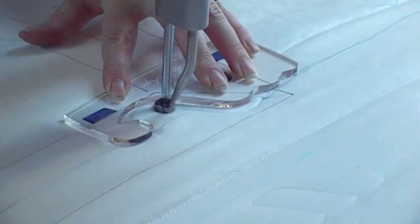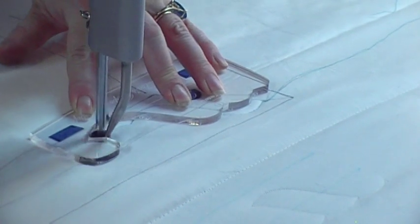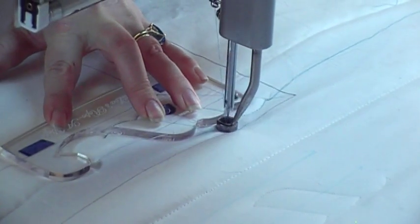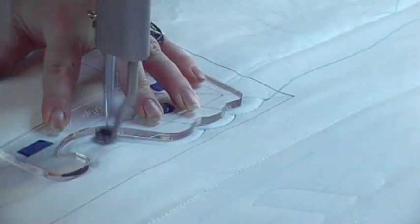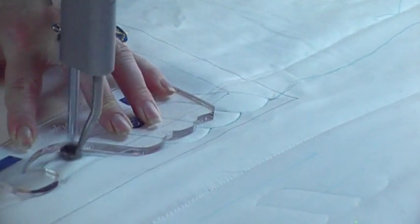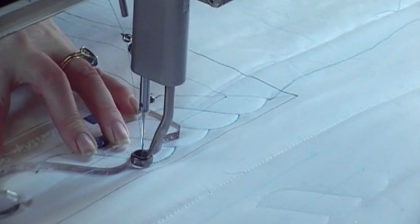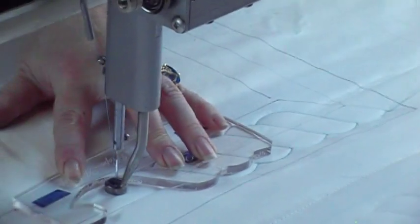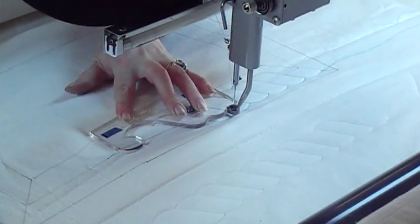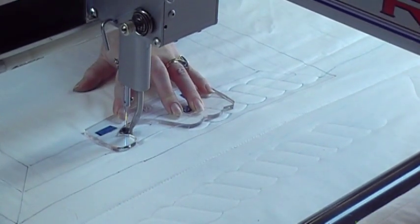I'm going to stitch down, stop at B, move over to C, make sure I'm lined up with that center line, go up over and back up. From A, I'm going to go over to D and come back to A, then just follow that swoop to the next part. You can see, as long as you keep everything lined up and move it, making sure my center line is still there. It just takes a little practice to get that going.